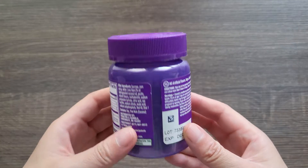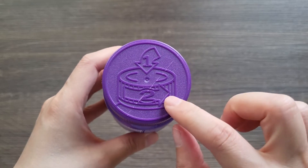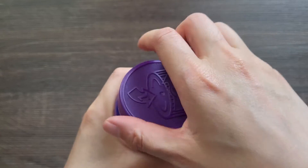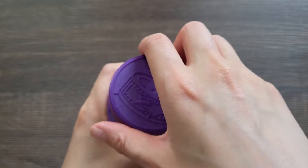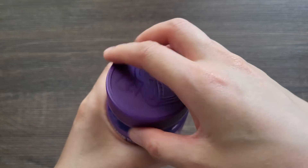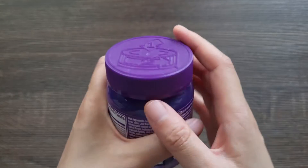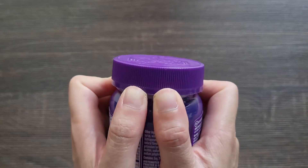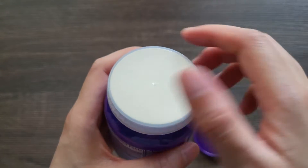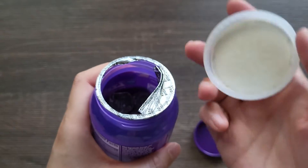Next, we have standard child resistant caps that use a dual lining. To remove the top cover with the cap screwed on, simply push up on one side of the outer cover. Once loosened, pull off the top layer to expose the inner lining — this inner lining works as a regular cap.